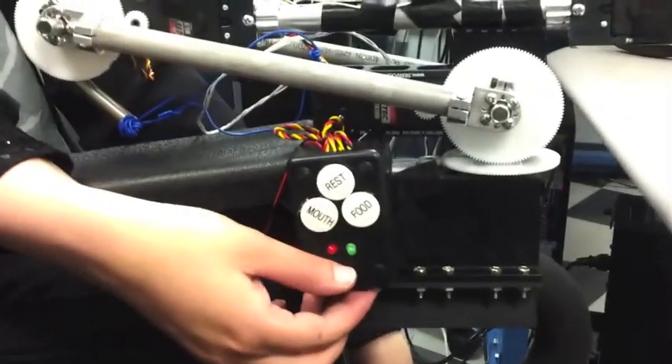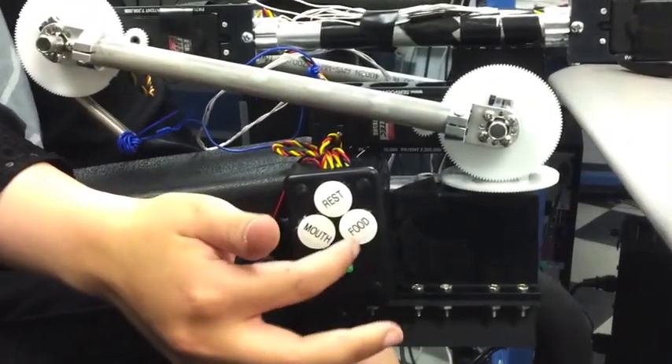We begin by pressing the power button down here. Once it's pressed, it awaits user command.